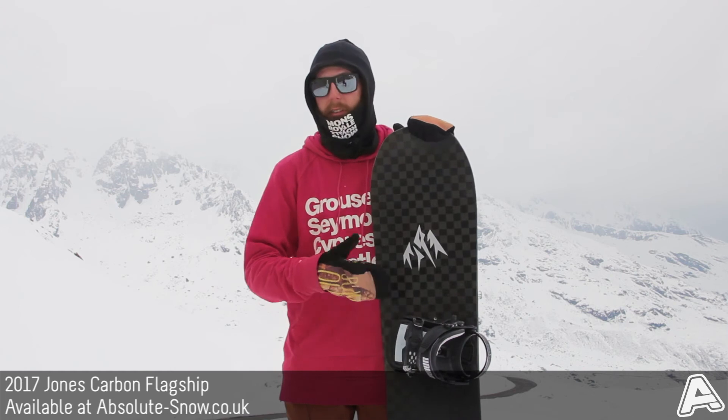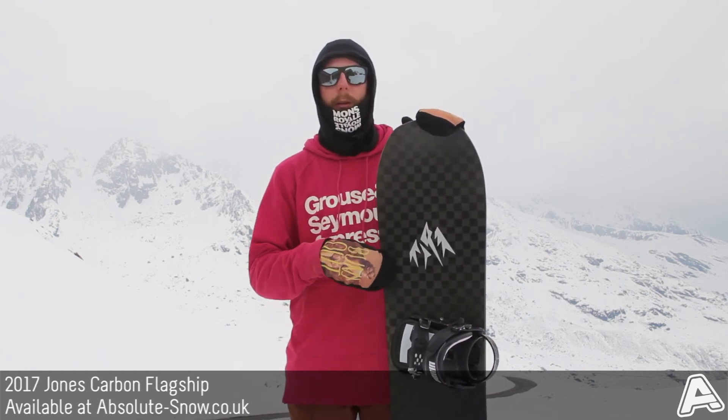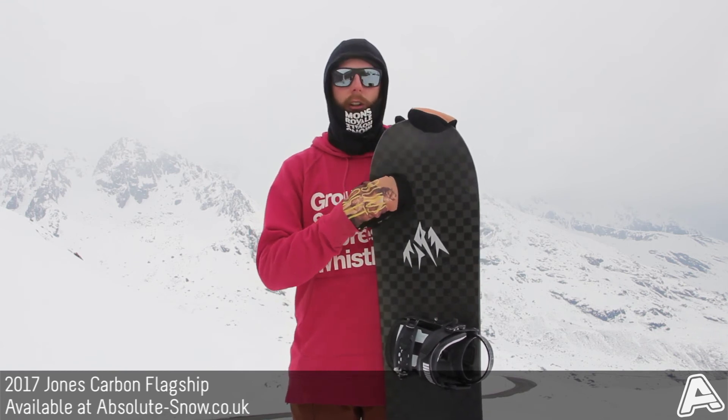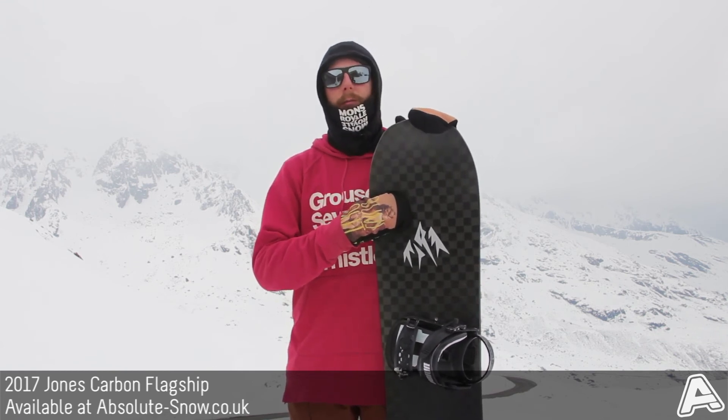It's definitely an advanced to expert level board — we certainly wouldn't put any beginners on this — but if you're just looking for a really nice high-end freeride board, you've got to look at the 2017 Jones Carbon Flagship.